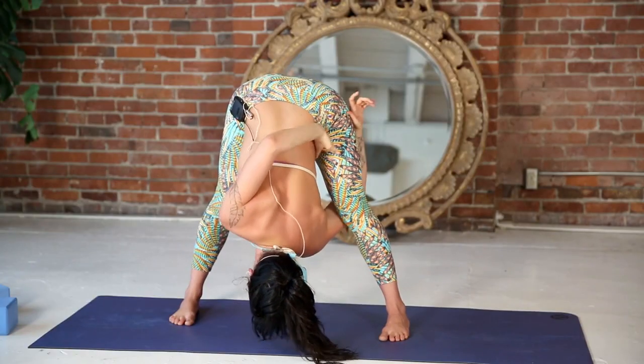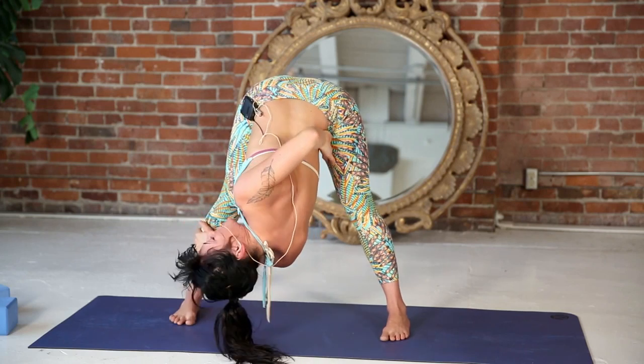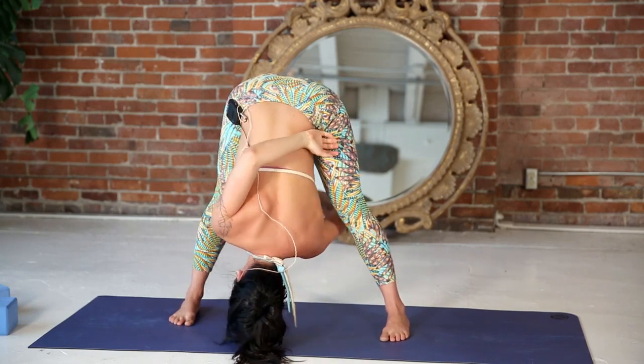The option here, if you're in the half bind, is to stay in the half bind — your left hand can grab your outer right shin and you can just twist here. Or if you want to move towards full Bird of Paradise,